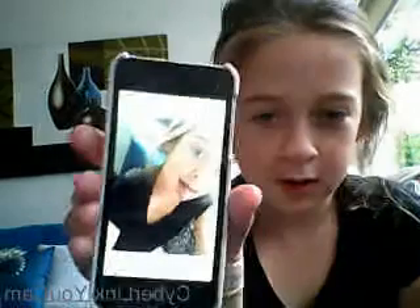Heaps of people do it from an up angle, so I consider that. Maybe a little tongue out. Perfect.